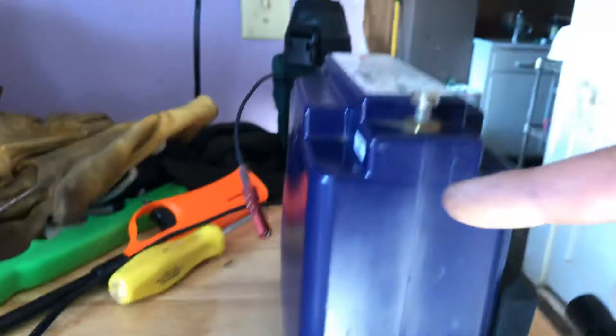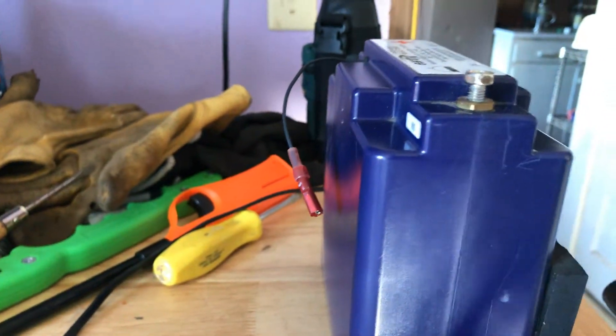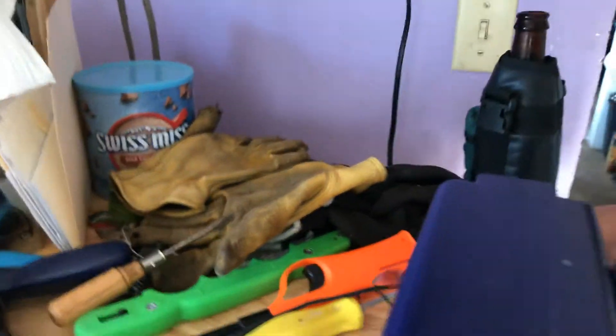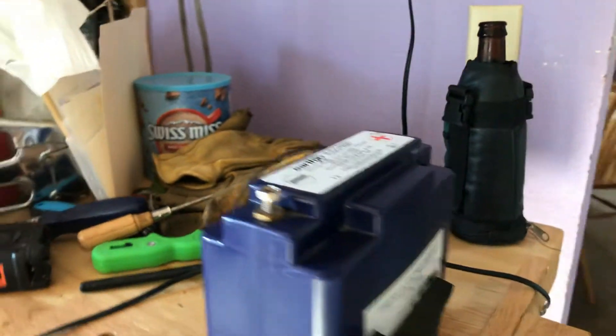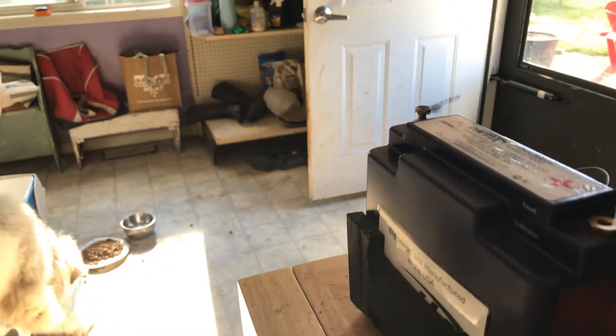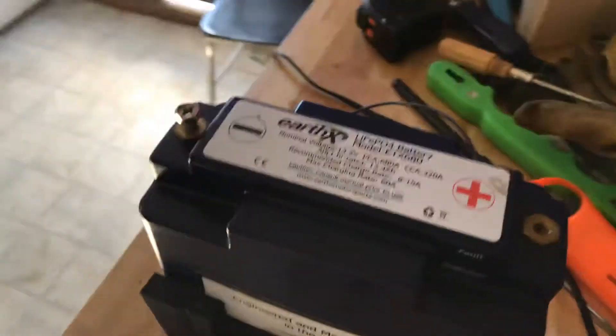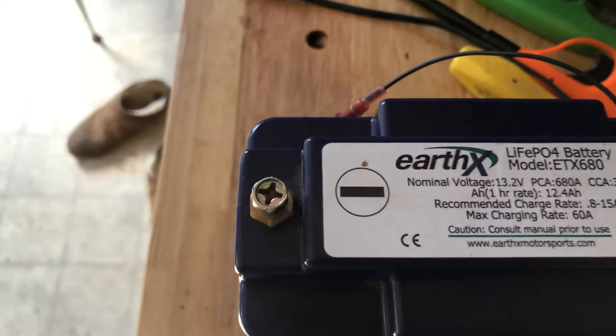All right, we're going to attack it right here down the side and down the bottom and see if I can split this puppy open. I imagine it looks a lot like a flat battery out of a laptop or something, but this one is the 680 amp hour version.